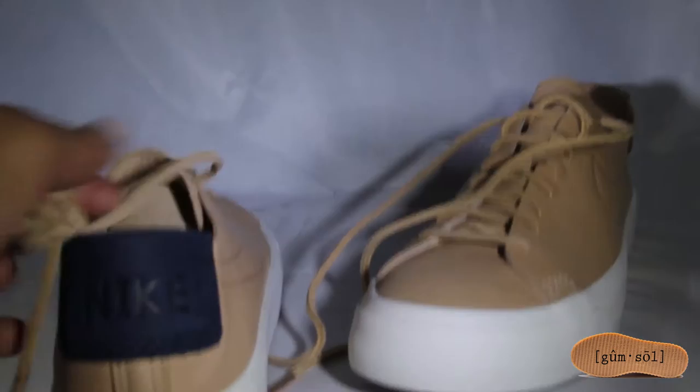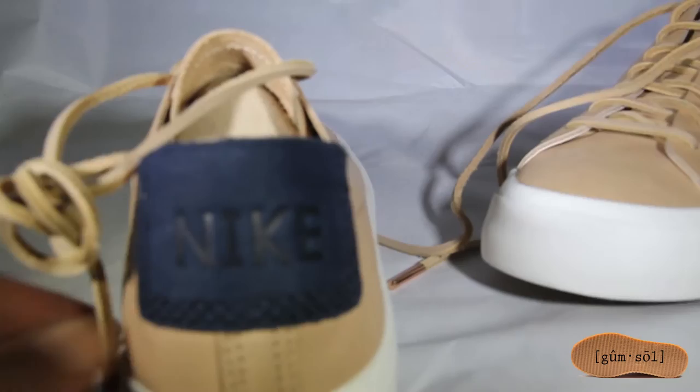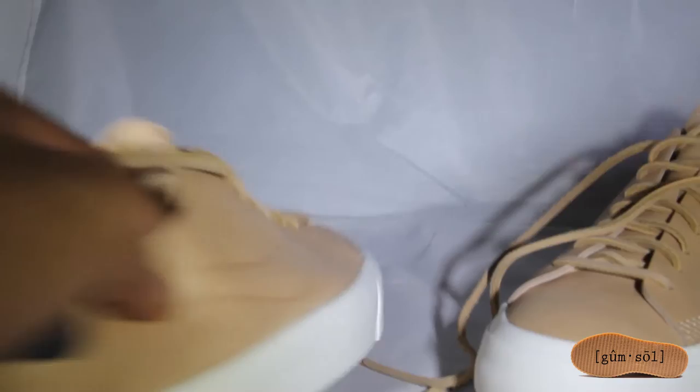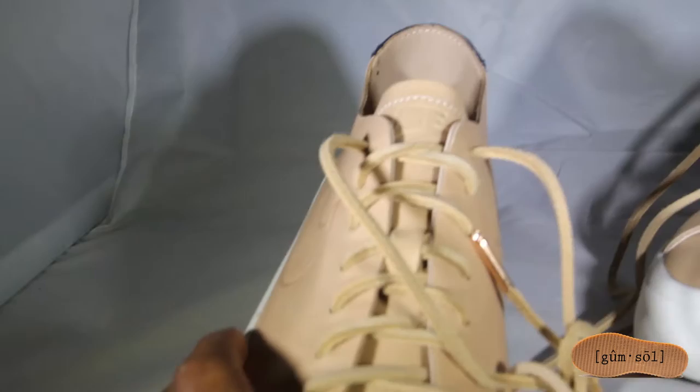It has the blue Nike patch on the back, looks real nice on the leather — tan leather. Check out the rose gold tips. It would have been cool if they had a design on the shoestring, but the leather shoestrings are nice. Got Nike on the tongue as well, nice white stitching.